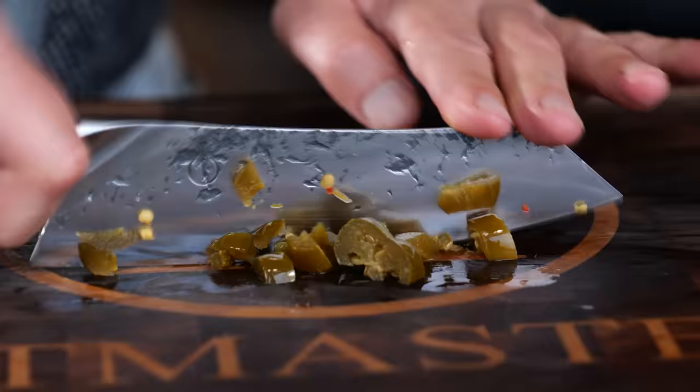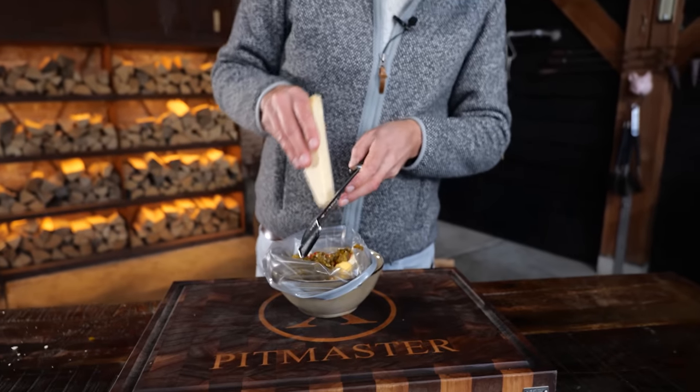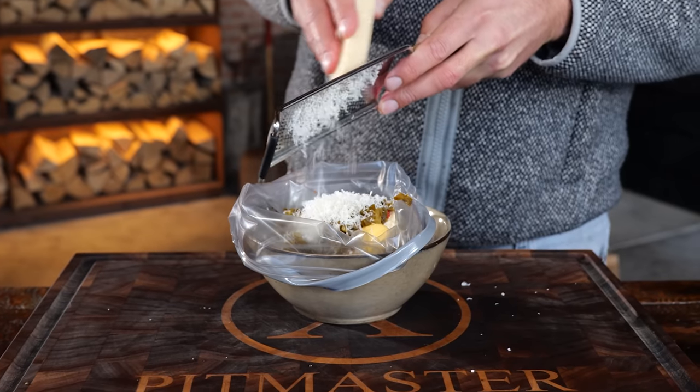Just one third of the chili pepper will be more than enough. I'm also going to finely chop a handful of pickled jalapeños, which will bring some acidity, freshen things up, and make it a little bit more spicy. The last ingredient is going to be grated Parmesan cheese — that's the umami bomb we're bringing to the party.